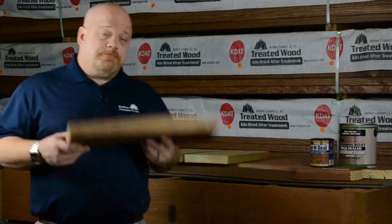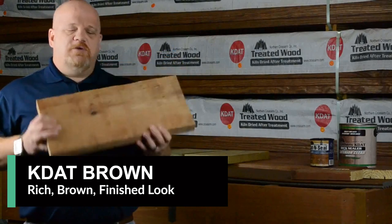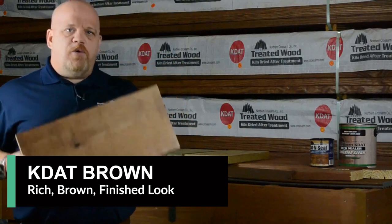After we sort it, we run it through our coating machine, which allows us to get that even brown color over the whole board. My name is Jason Hinck, I want to thank you guys for joining us today. If you have any further questions, please visit our website at crossarm.com.